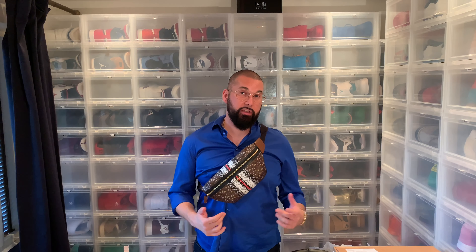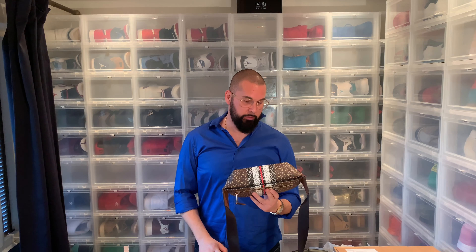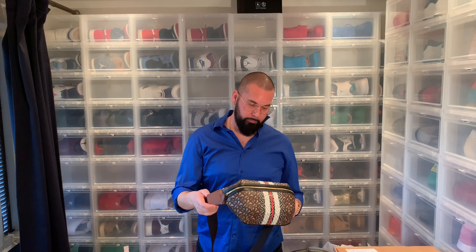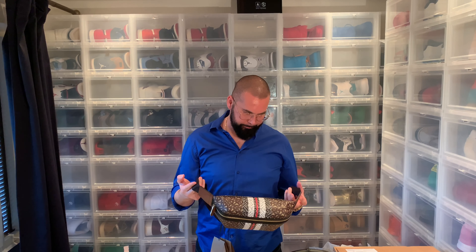I still hope you liked my video — give me a thumbs up and subscribe. Too bad, Burberry bum bag, too bad. Let's go to the next unboxing.